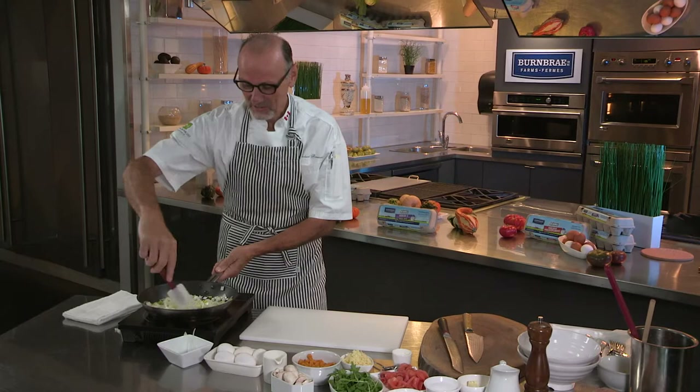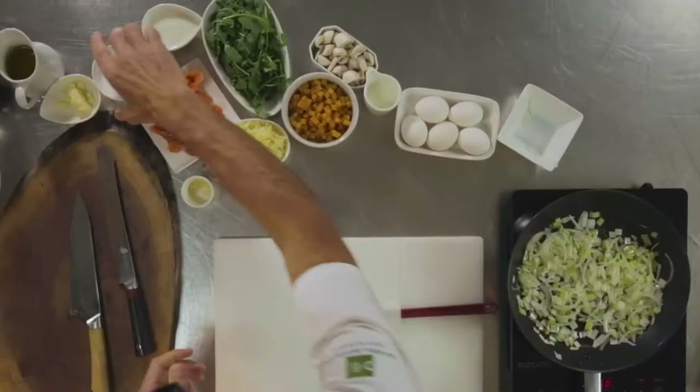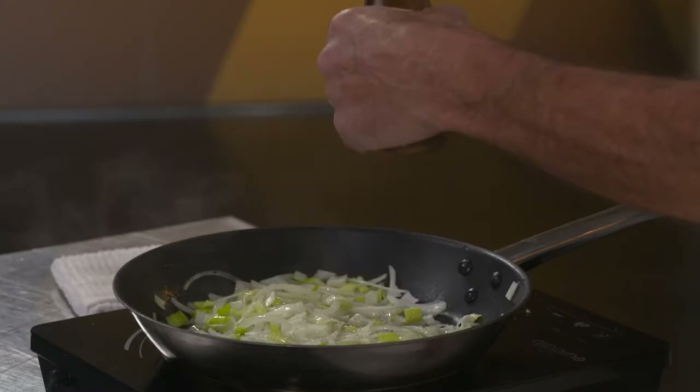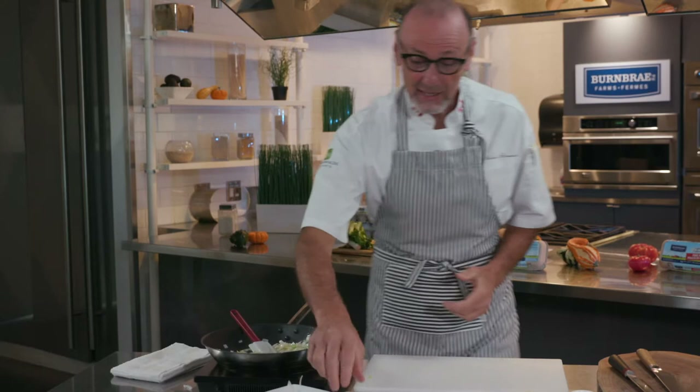The smell coming from this pan right now with those leeks, garlic, and onion is absolutely intoxicating. A light seasoning of salt and pepper — the two most important ingredients in any kitchen — really brings out the wonderful flavors.